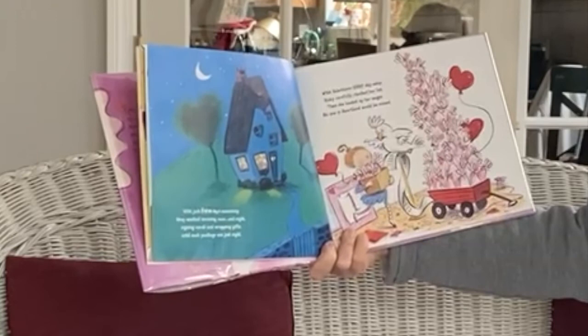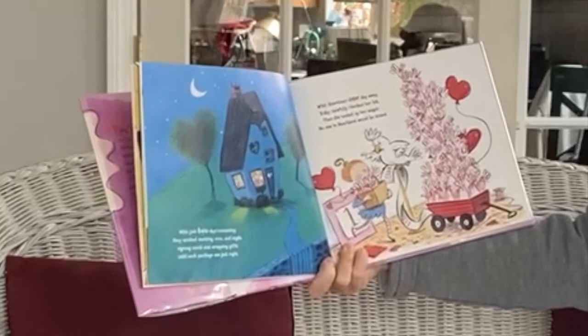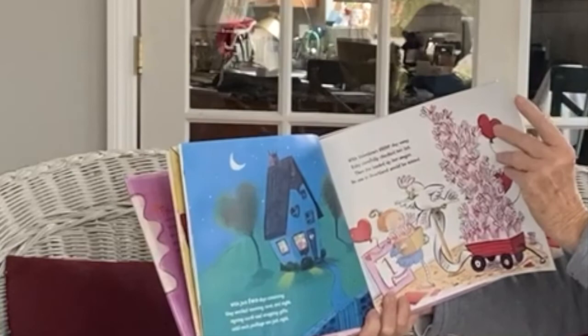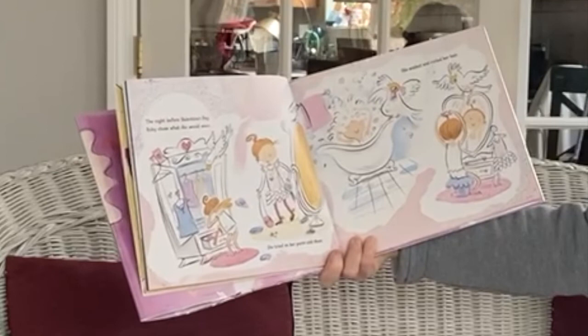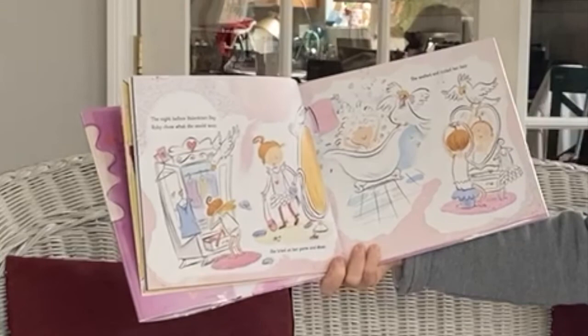With Valentine's one day away, Ruby carefully checked her list. Then she loaded up her wagon. No one in Heartland would be missed. She's very generous and kind. The night before Valentine's Day, Ruby chose what she would wear. She tried on her purse and shoes. She washed and curled her hair. She was very careful in what she selected.